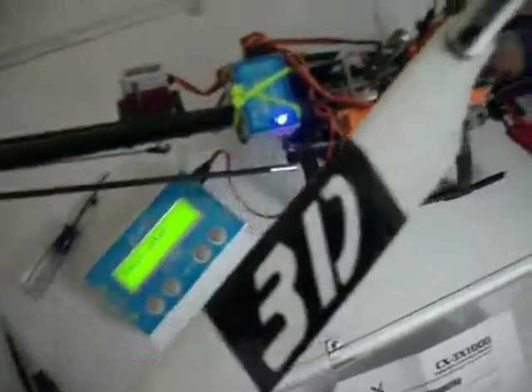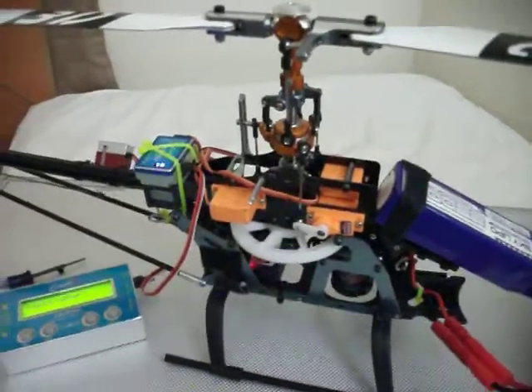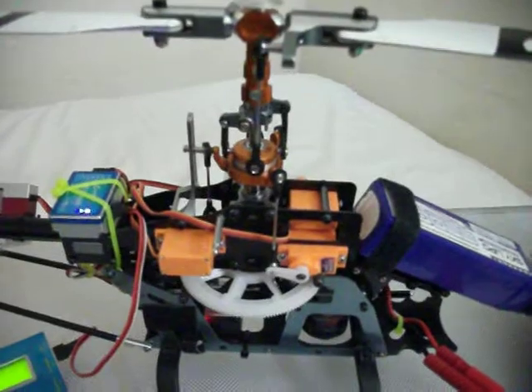Anyway, that's the Flybarless Copter X — what is that, 1000 or 3000? No, 1000. 3X1000. This is our new gear. I got a new main shaft and hopefully that won't cause that problem again where it tilts over to the side. It has a tendency to do that instead of correcting itself, even though I didn't use any input.